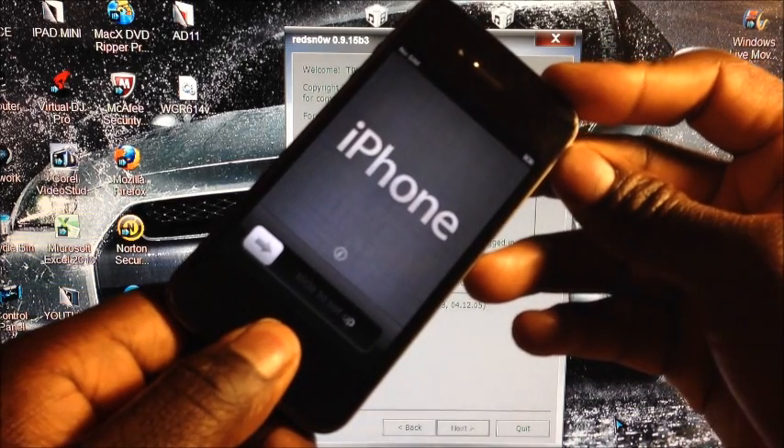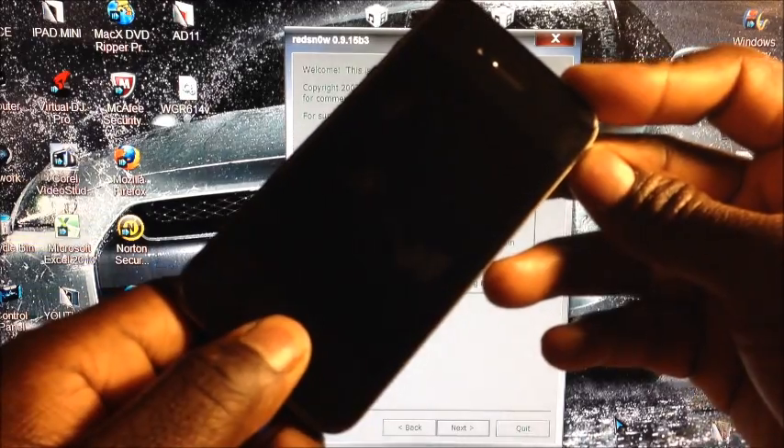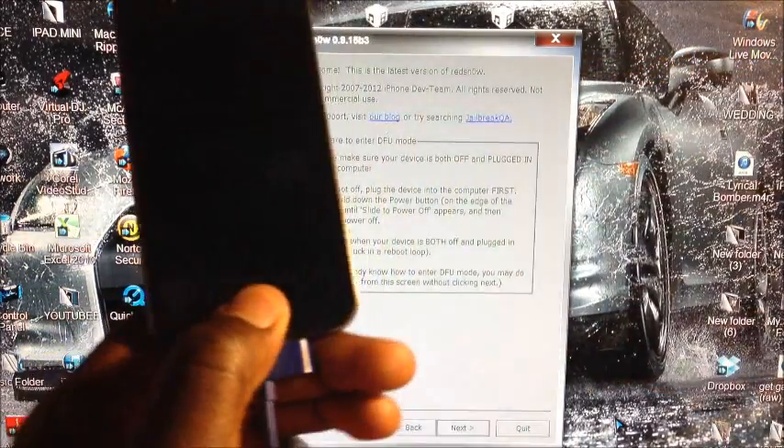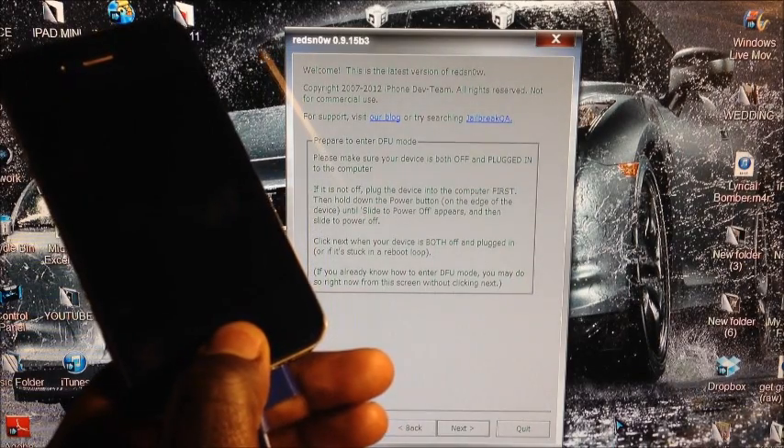Hold Power and Home together — 1, 2, 3, 4, 5, 6, 7, 8, 9, 10 — then release the power button and keep holding the Home button until redsn0w recognizes the device.